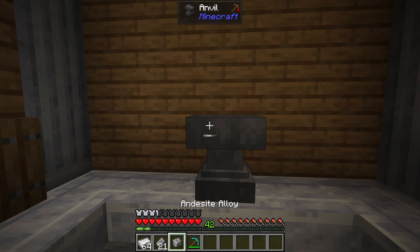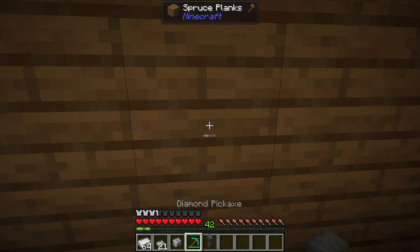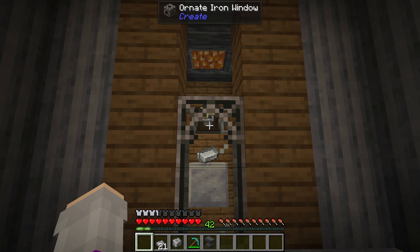Pull it down again, place it, and we have our plate. I made a machine to make this slightly easier — well, I'll be honest, it's not really worth it.